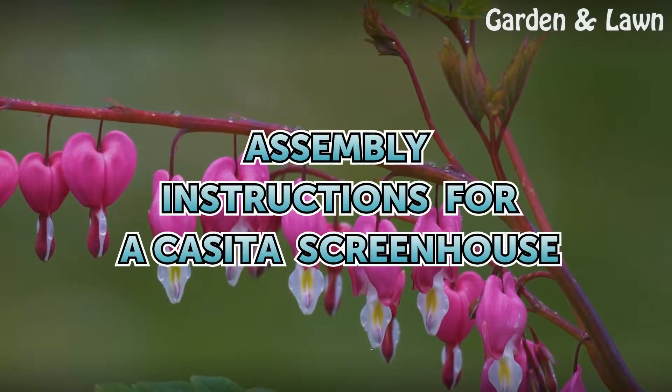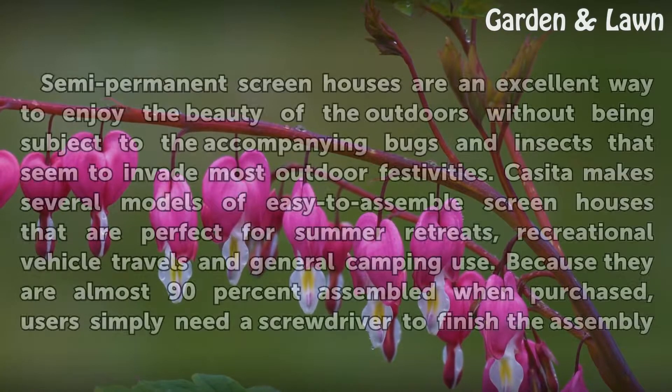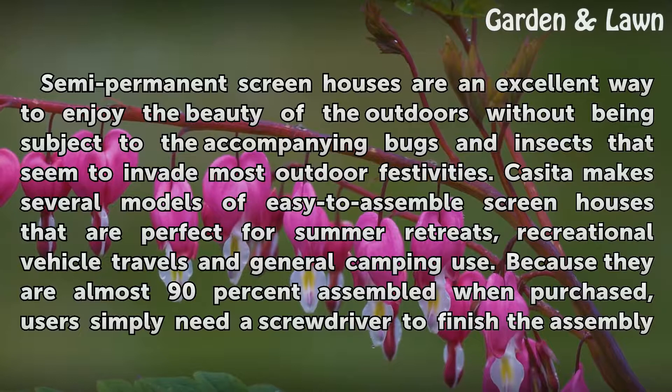These are assembly instructions for a Casita screen house. Semi-permanent screen houses are an excellent way to enjoy the beauty of the outdoors without being subject to the accompanying bugs and insects that seem to invade most outdoor festivities.